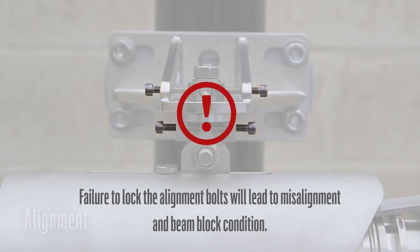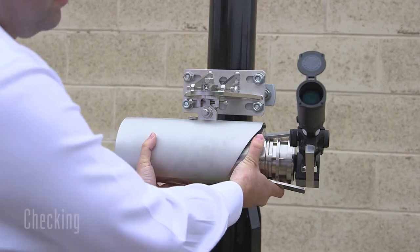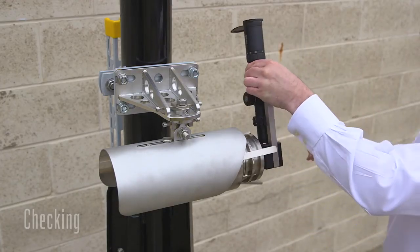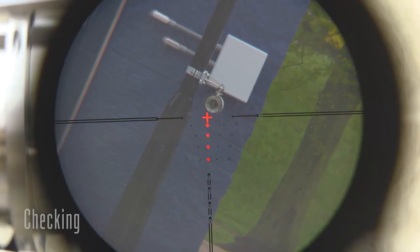Locking off is done by simultaneously rotating the pair of adjustment bolts in the opposite direction against each other until tight. If performed correctly, this lock-off procedure should not affect the alignment of the unit. Rotate the alignment telescope and check that the alignment is still correct. If the crosshairs move off target after rotating the telescope, the alignment telescope is flawed and must be sent in for repair.